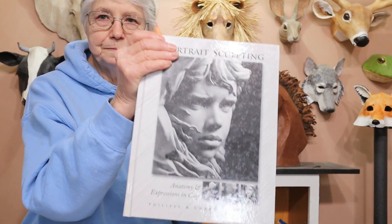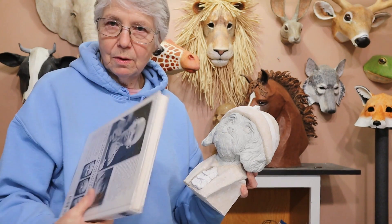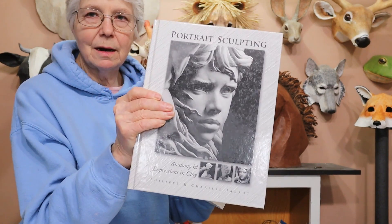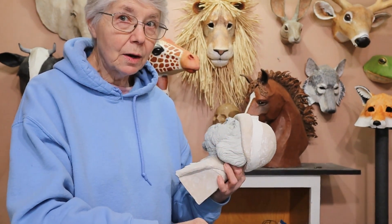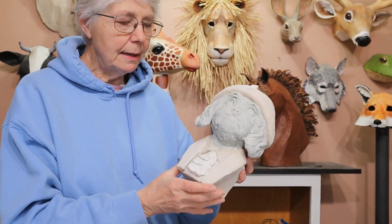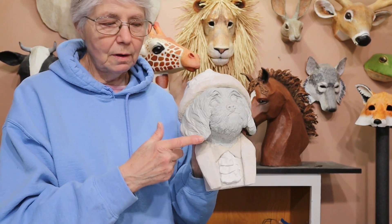I used some ideas from Philippe Faraut — whose name I just mispronounced something terrible — for sculpting hair on people, and I do definitely like the way the ears came out on Pepe.